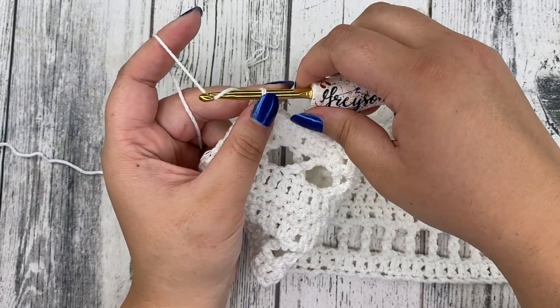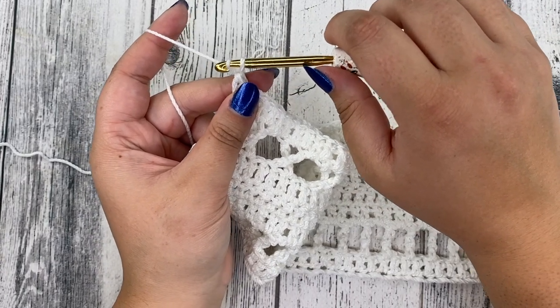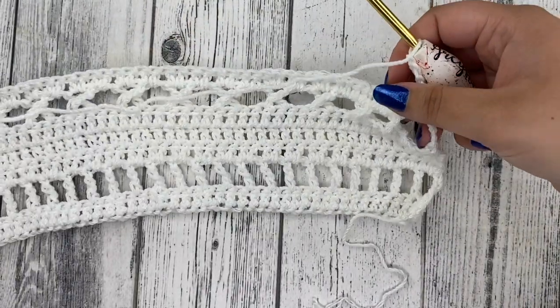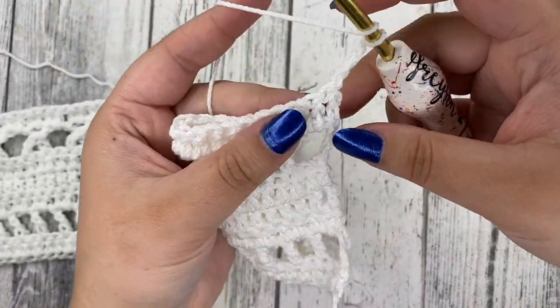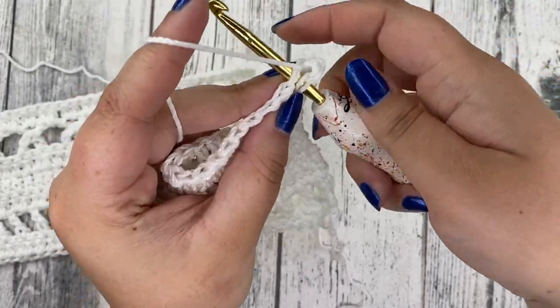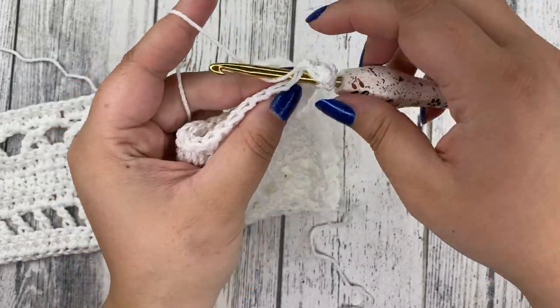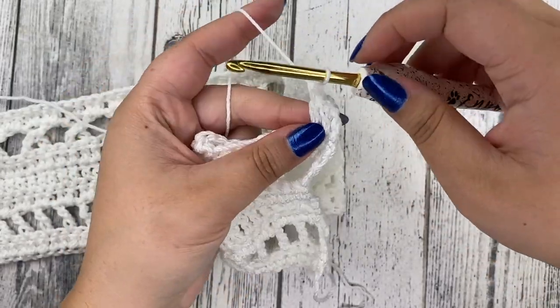Rows eight and nine are going to be all double crochet rows. Chain three, turn your work, and place a double crochet in each stitch. Do this for rows eight and nine — I'll see you for row ten.